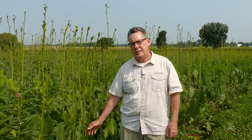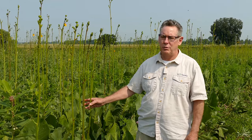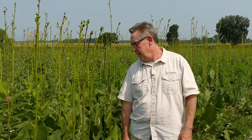Silphium terebinthinaceum, also called prairie dock, is one of the deepest-rooted of all the native prairie plants, with root systems from six to ten foot deep, making it incredibly drought resistant. It gets anywhere from five to eight foot tall with a yellow spread flower head. It can also handle a certain amount of moisture — more than upland dry — so it's very adaptable. It's a great plant for pollinators, visited by bees, hummingbirds, and goldfinches that love the seed heads.